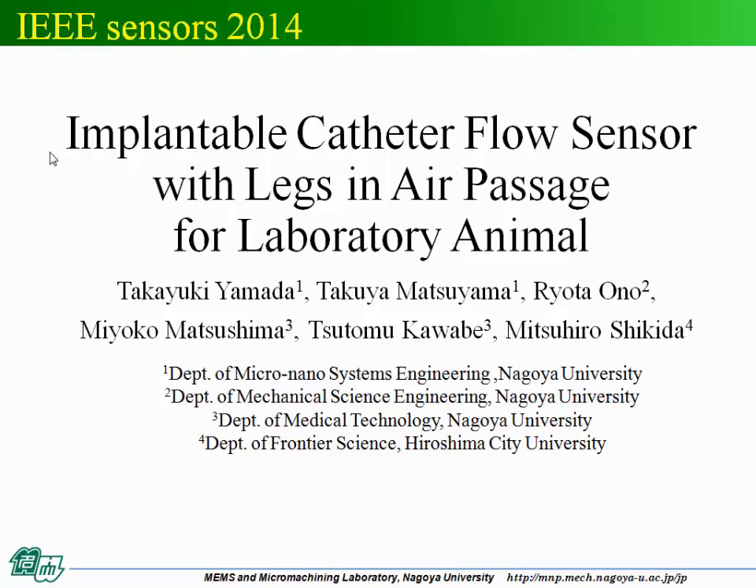Thank you for the kind introduction. Good afternoon, everyone. My name is Takayuki Yamada from Nagoya University, Japan. Today, I would like to present my research entitled 'Implantable Cassette Flow Sensor with Legs in Air Passage for Laboratory Animals.'